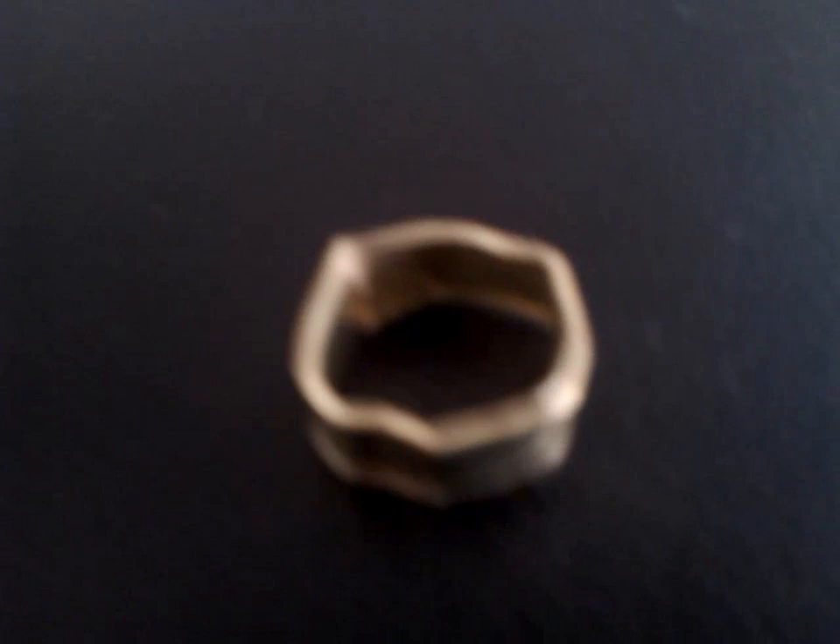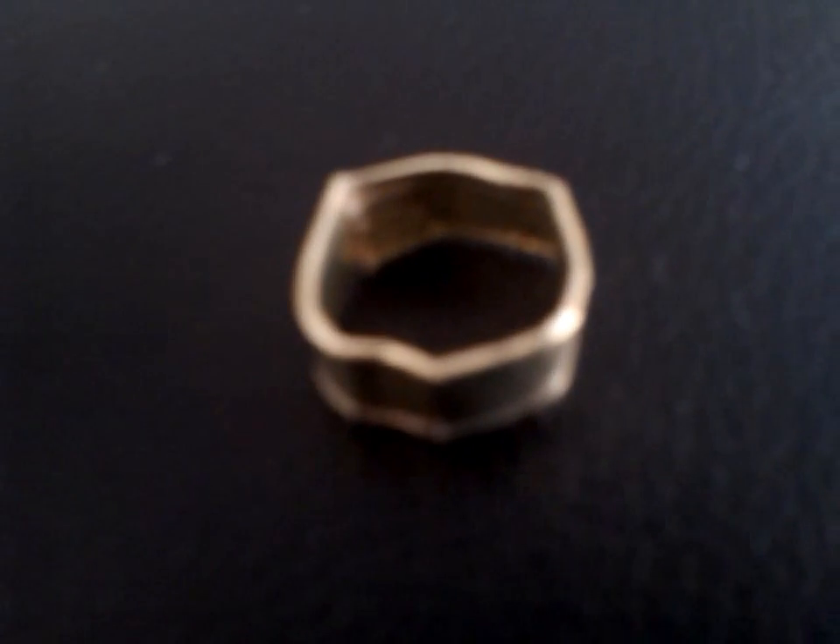How to use a ring. I'll show you how to use a ring. So you see this ring? This is how to use a ring.